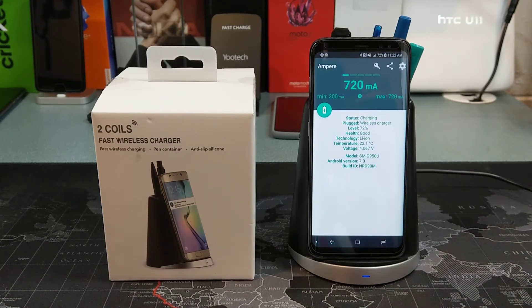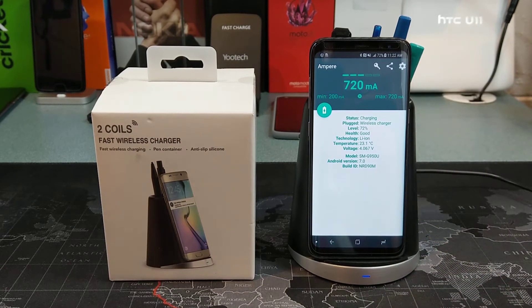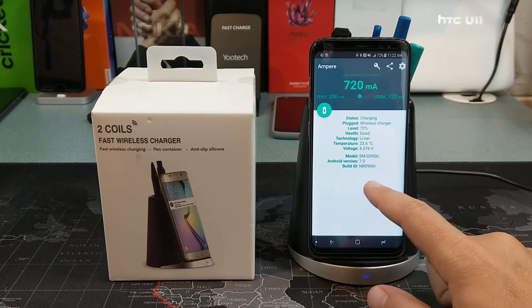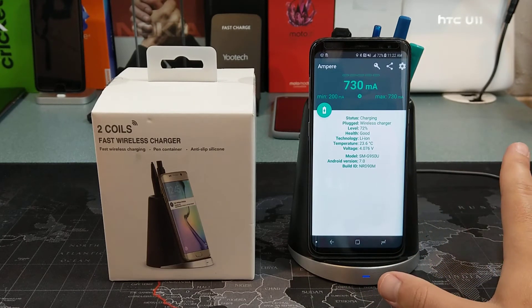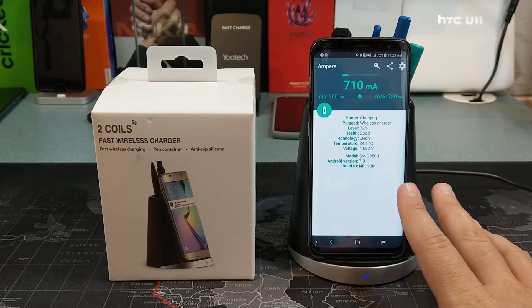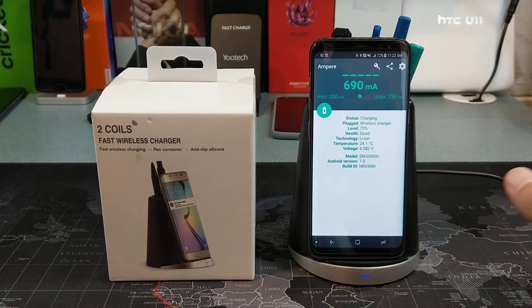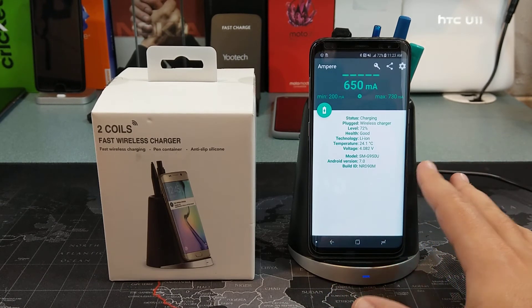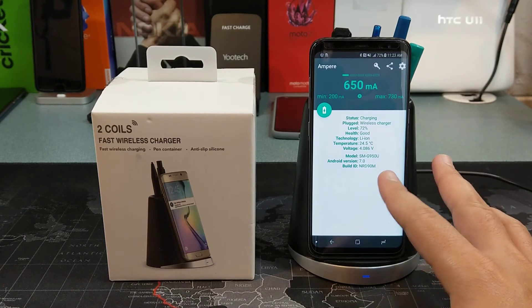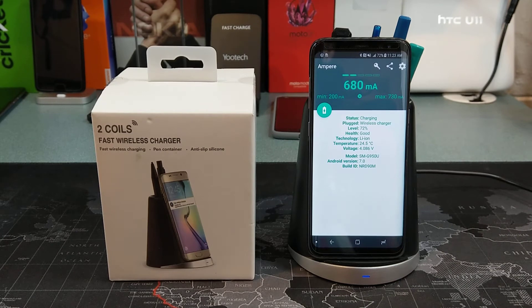This is probably not going to fast charge as fast as it possibly could, simply because my device is currently at 72%. The lower the battery, the faster it charges, so if it were at 0% you'd probably see faster charging speeds. But typically with a 1.8 amp charger, you're looking at right around three hours to charge it for the Samsung Galaxy S8, and for the S8 Plus, closer to three and a half hours with this charger.